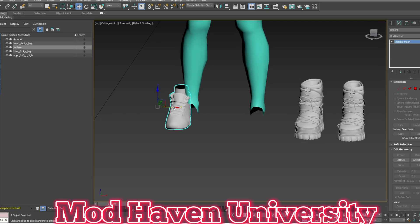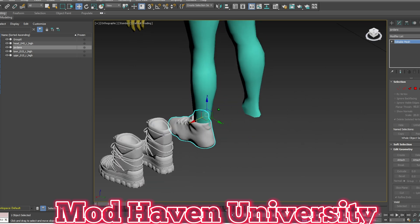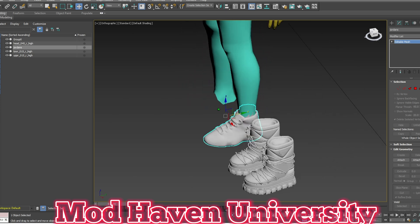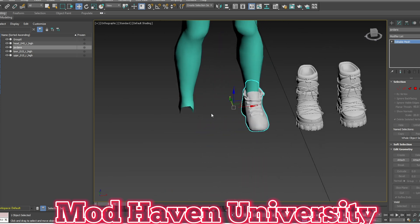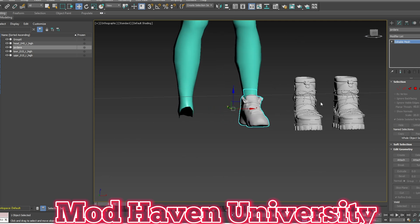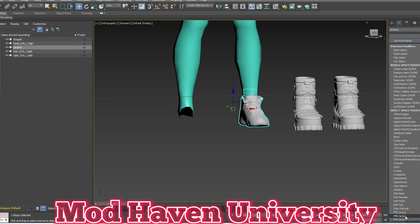Just put the shoe over here and we're gonna size it to the ankle — pretty simple. That's the only part I'm gonna do in this video; I'm not gonna rig it because it's pretty simple. You're just gonna rig this portion to the foot and this portion to the ankle or the calves a little bit. Those are the only two bones you should have in your rig. So now we're just gonna modify this.